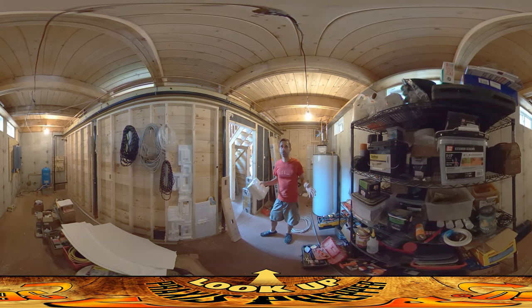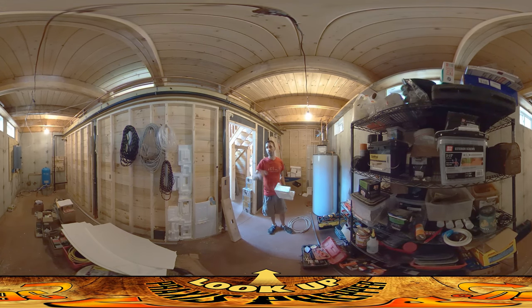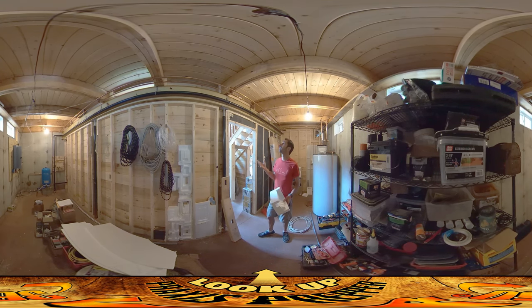Hey everybody, this is Praxis. I figured we'd shoot in the utility room because we haven't been in here in a while. You can see the plumbing is pretty much all up. There's a few leaks — a massive one over there that we've been able to bypass, and a small one here, which is what this bucket's for. But overall, aside from the fact that some of this plumbing is kind of sloppy and messy looking, it's reasonably okay.